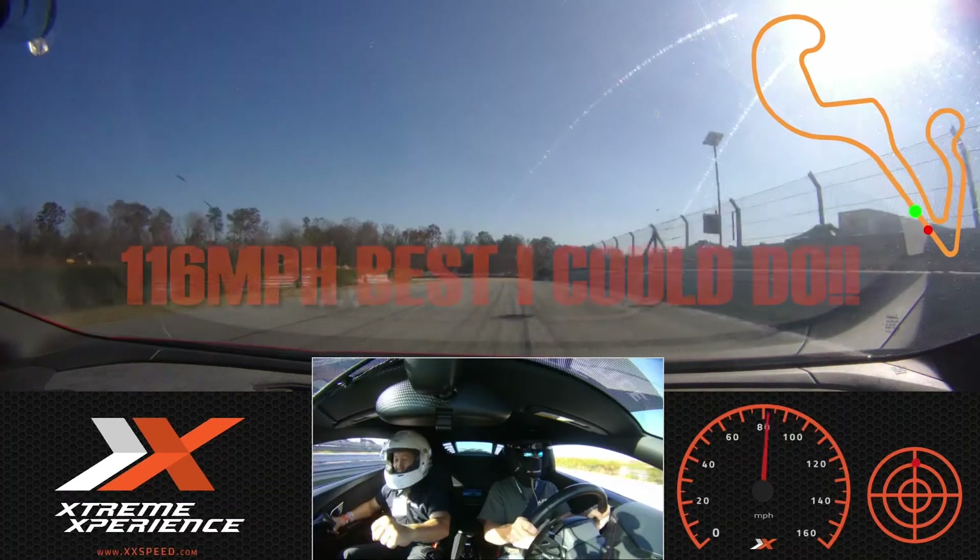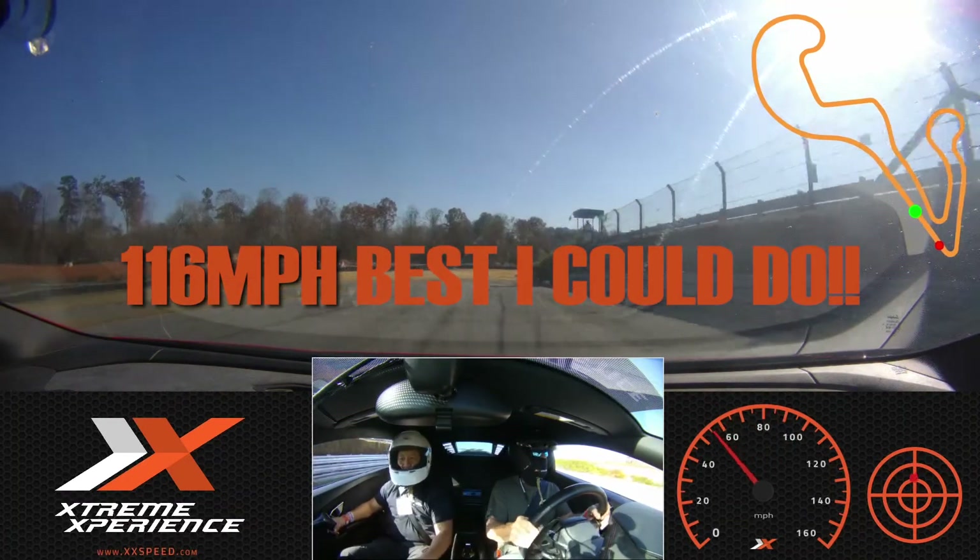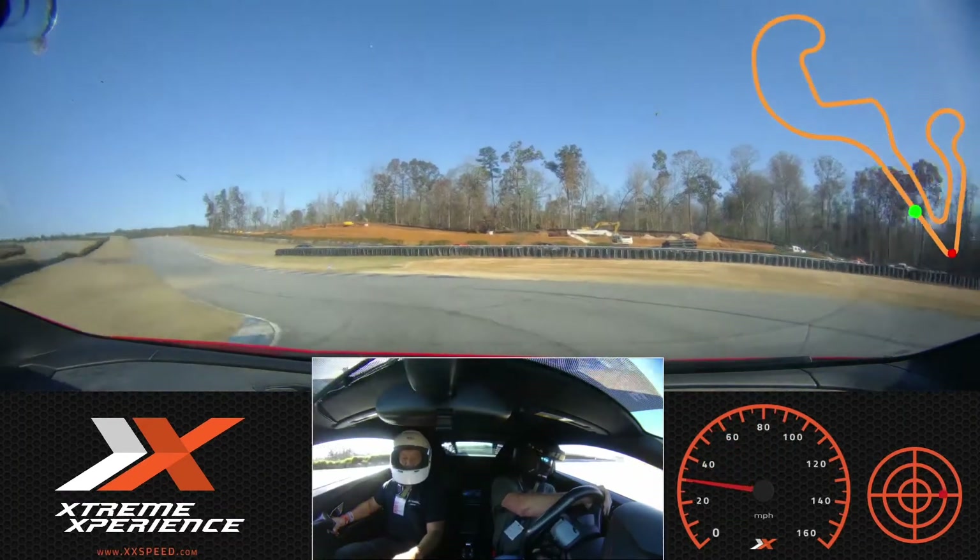Harder, harder, harder brake! Yeah! Woo! How do you like those brakes, huh? Man, that is incredible.